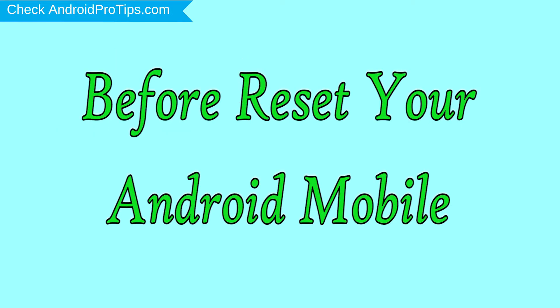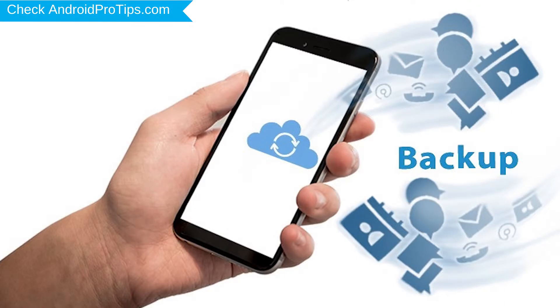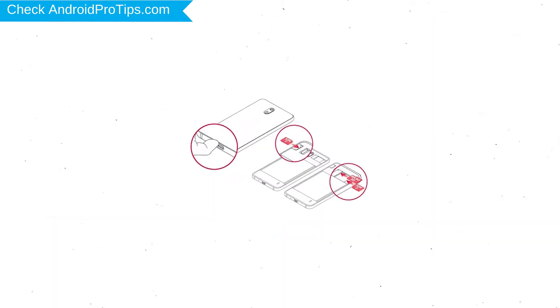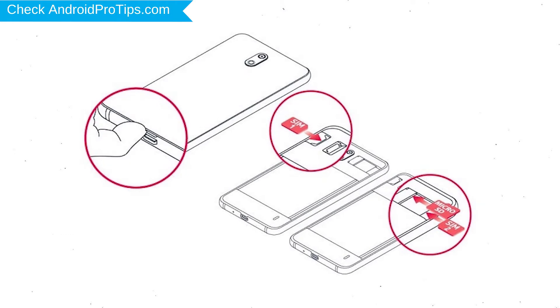Before resetting your mobile, charge your mobile if the battery is less than 50%. You need to make sure that the data on your device is backed up so you do not lose valuable photos or documents. Reset deletes all your mobile data, so you should back up all important data and remove SIM cards and SD card.